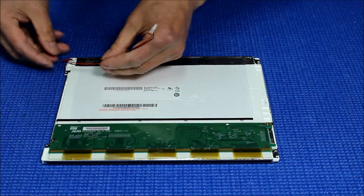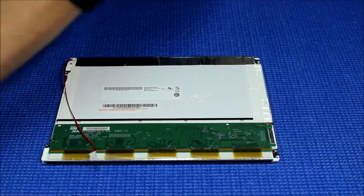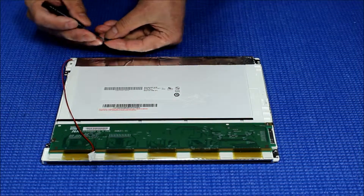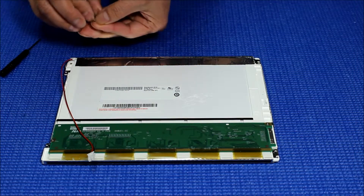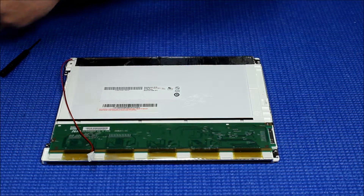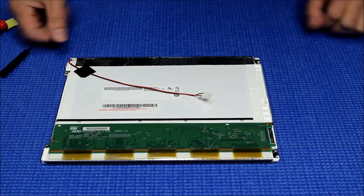Now we're going to secure these wires. Just add a piece of tape to secure the wires. It's done.